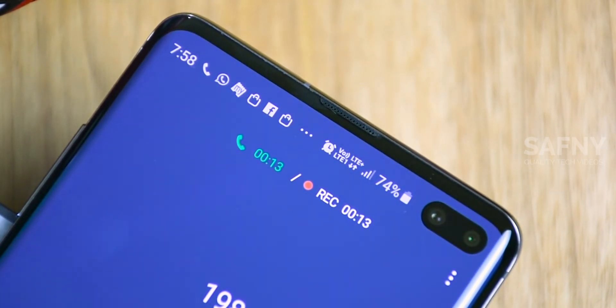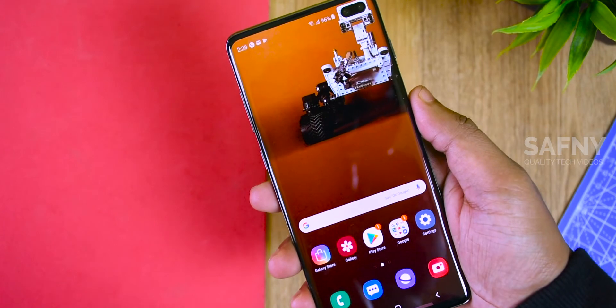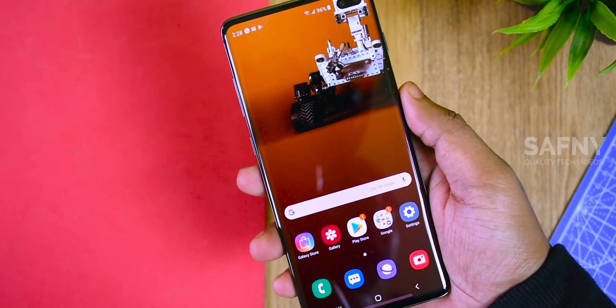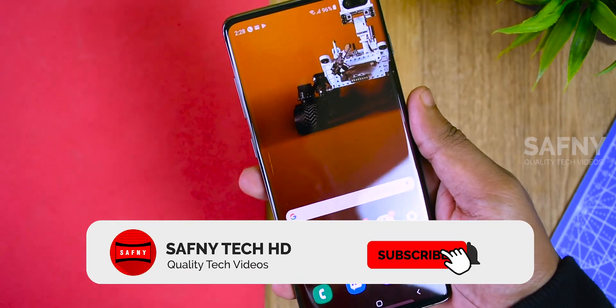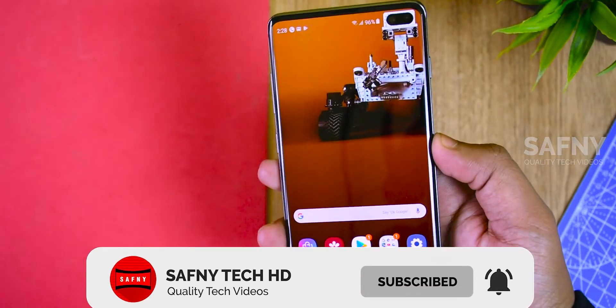You can see those sensors with the help of a mobile flashlight, and this is more tough than the fingerprint sensor to find out. These are the images of the proximity sensor and the ambient light sensor. Thanks for watching my video. If you like this video, please click the subscribe button and click the bell icon for more quality tech videos.